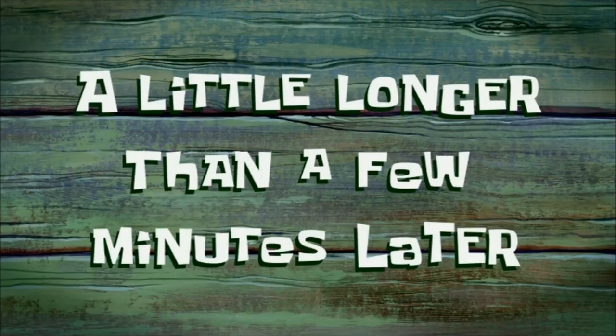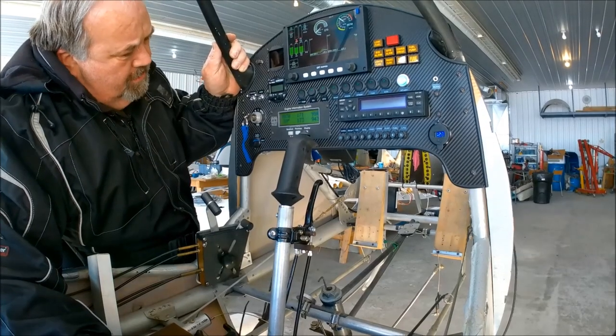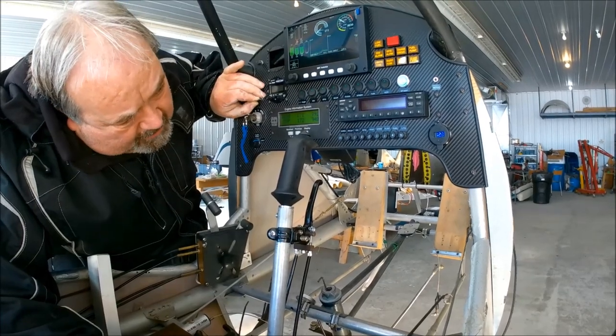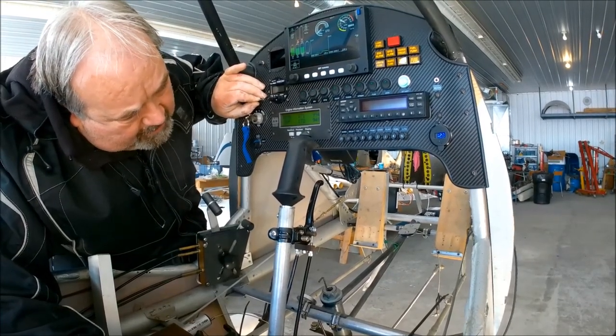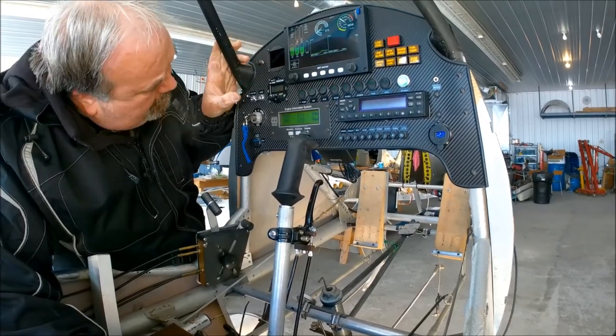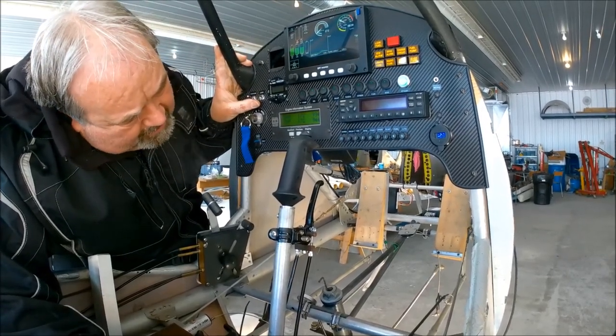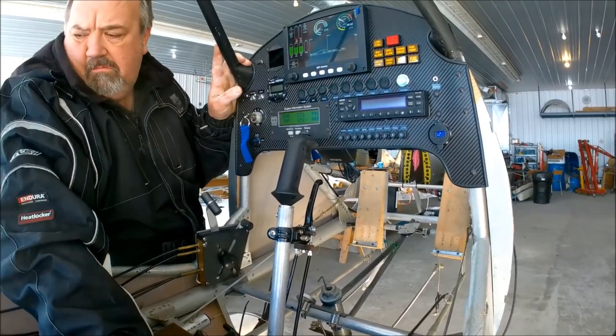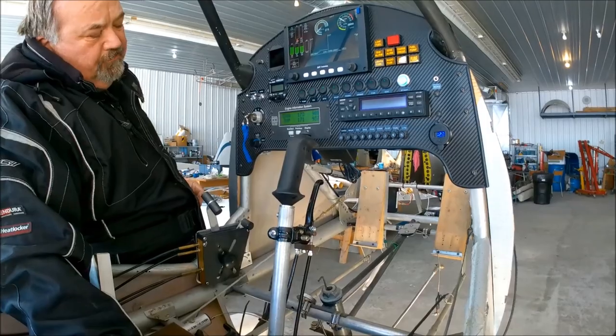A little longer than a few minutes later. I'm back with narration. I'm noticing something is wrong — notice my hand, I'm turning the charge circuit on and off, looking for a change in the voltage, and I don't see any. That's the first sign of doom.